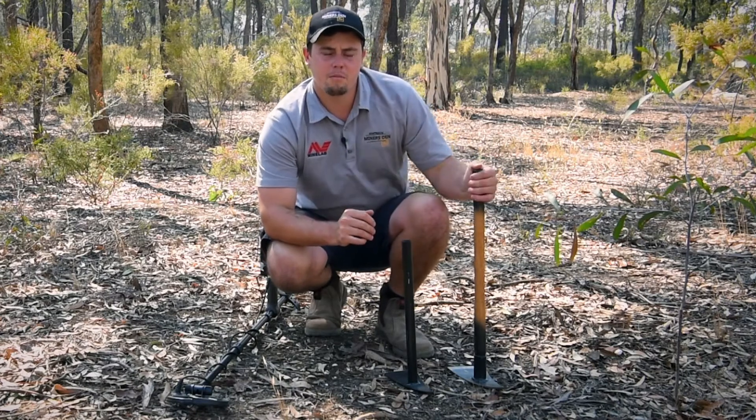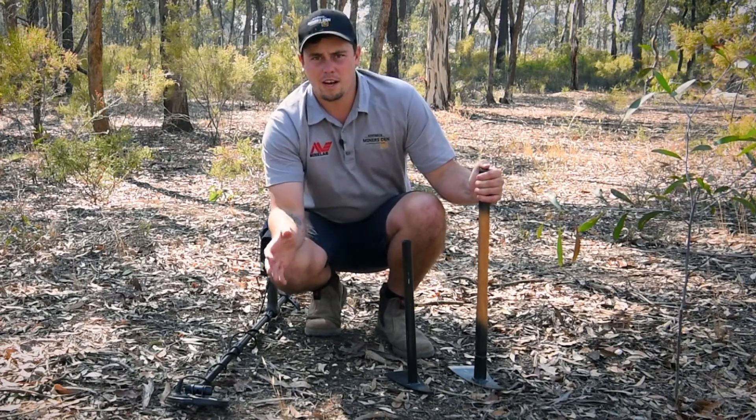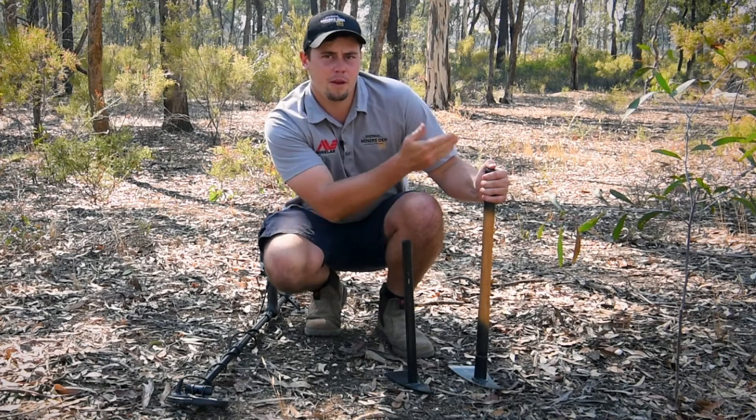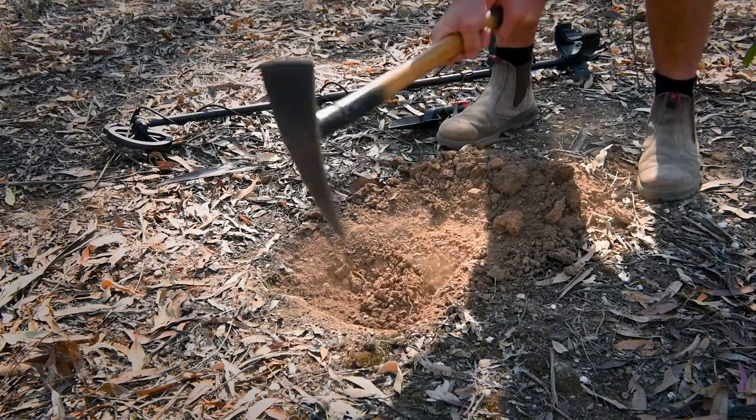Today I'm going to be using the medium sized pick. I'm in quite hard and quite deep ground. The higher the pick handle is, the easier it is to dig a deeper hole.